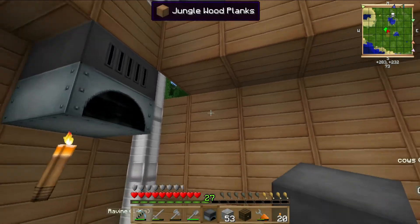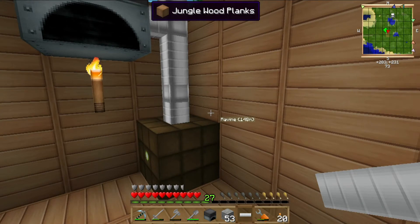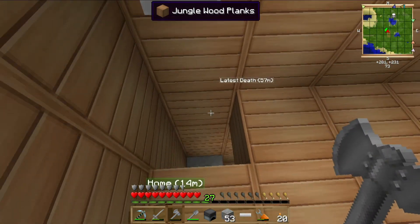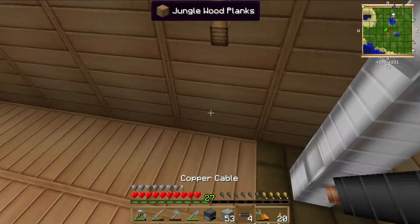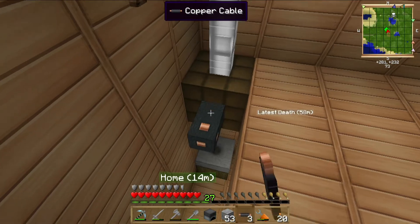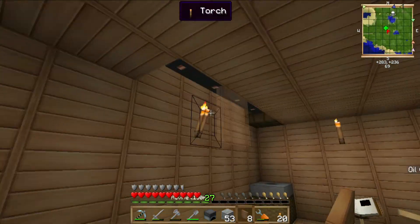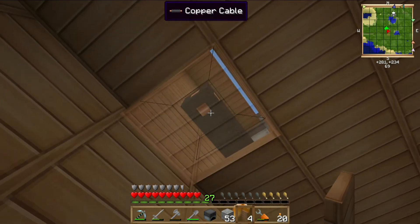Put the generator up there, put the bat box here. Actually, hang on, one second — I have an idea. Bat box here, there we go, and then run the cabling under — like this, there we go — three, four, there we go. And then I have some covers and I can put these on the bottom here, like this, this, this, this, and this.